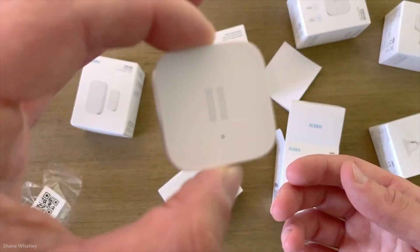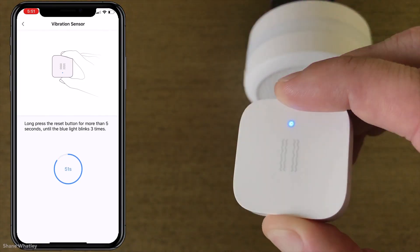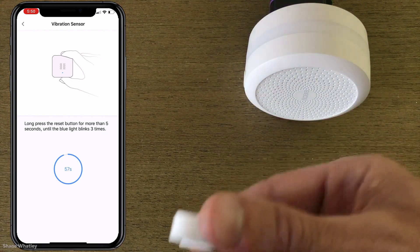Hello again dear YouTube family and welcome back to our channel. In today's episode we will tell you about the Aqara vibration sensor and how it controls and makes any home device smart, so stay tuned.